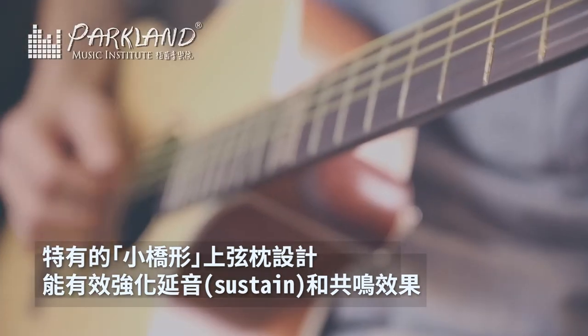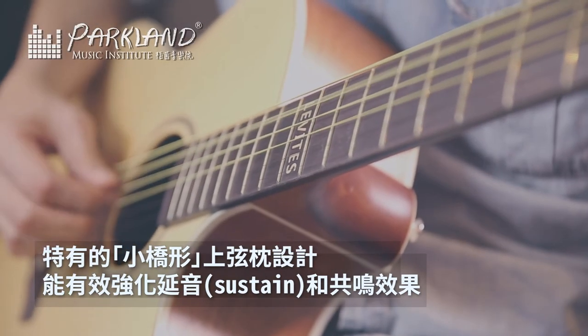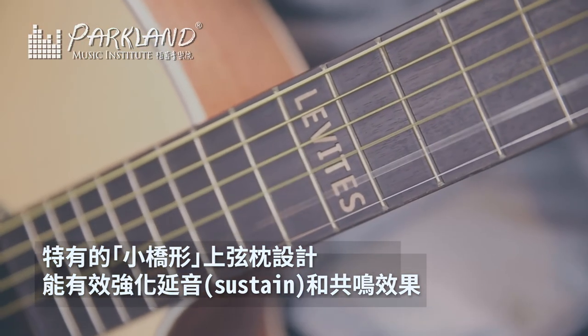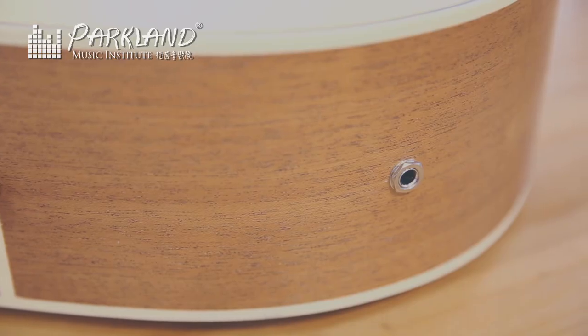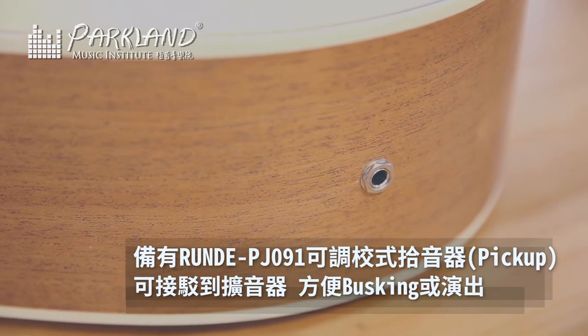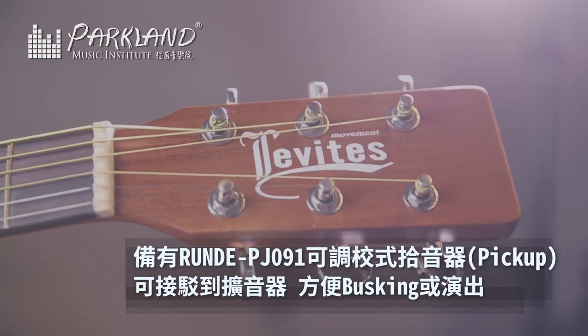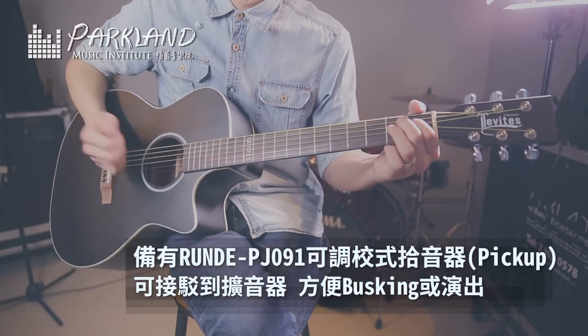Most people use the straight bracing lines, and this design is able to really enhance the sustain. The Levis M40 is a high-fidelity pickup. It can be used to play and use the guitar in different sound settings, allowing players to do different stages of sound.